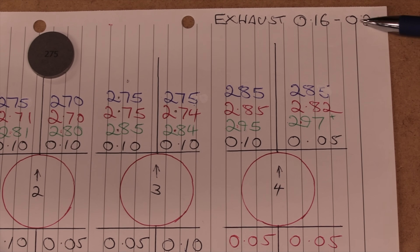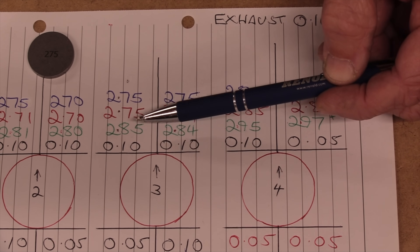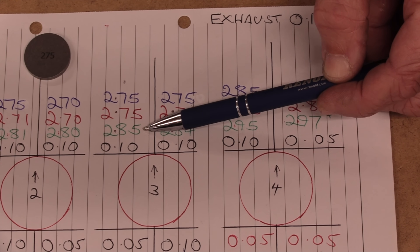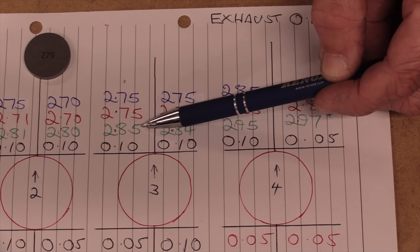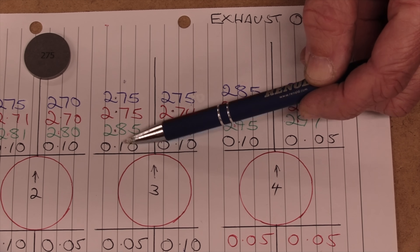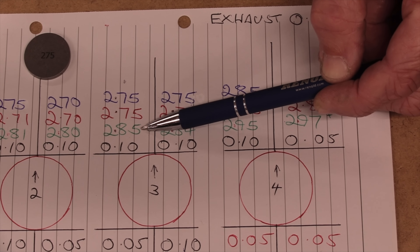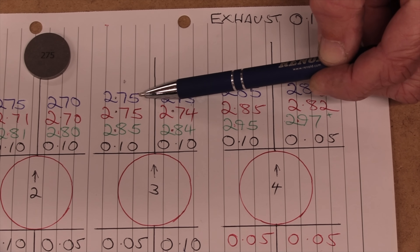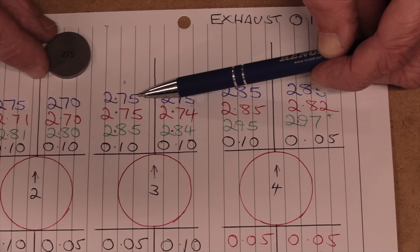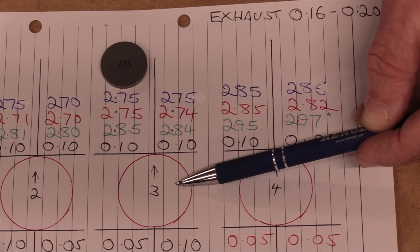Let's take number three exhaust left-hand shim as the first example. The current clearance is 0.10, it needs to be a maximum of 0.20 and a minimum of 0.16. At 0.10 it is 0.06 under clearance. To aim at 0.20 we need to add 0.10. The current shim — written in green — I measured as 2.85 millimeters, marked as a 285. I need to reduce that by 0.10 to increase the clearance to 0.20, so I reduce the 285 to a 275. The blue number on the chart — a 275 — is what I intend to put in.